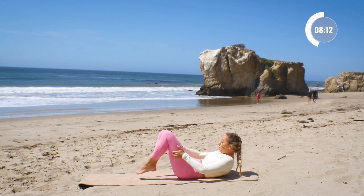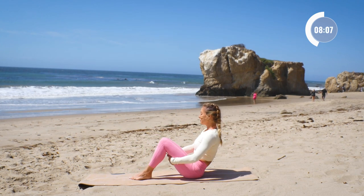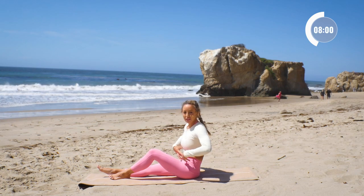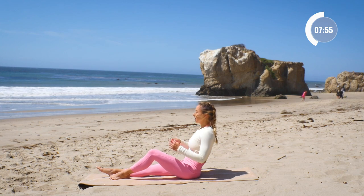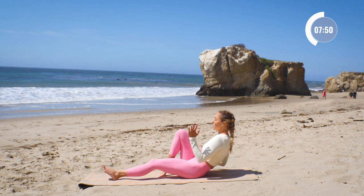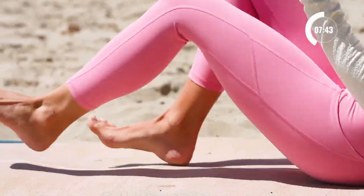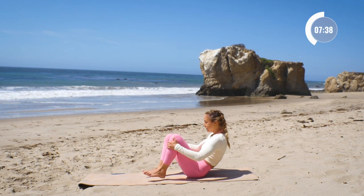We're going to roll on up and run it out here on our tailbone. You're going to feel like you're just running in place just like this. This is so good for those hip flexors and those deep, deep core muscles. Here we go — let's go for ten, nine, eight, seven, six, five, four, three, two, one, and up.